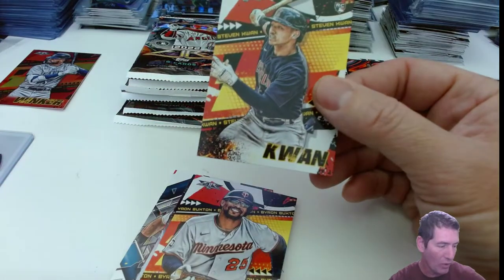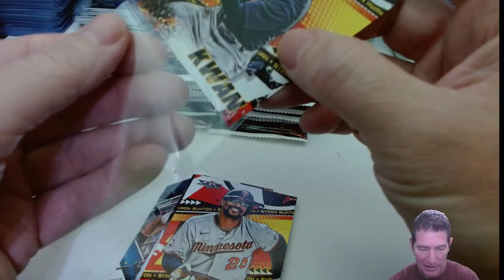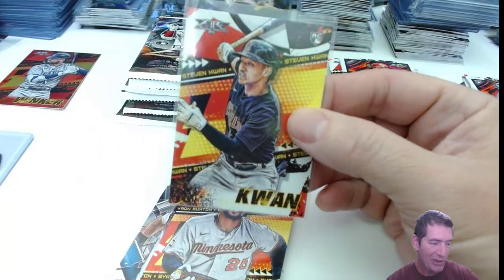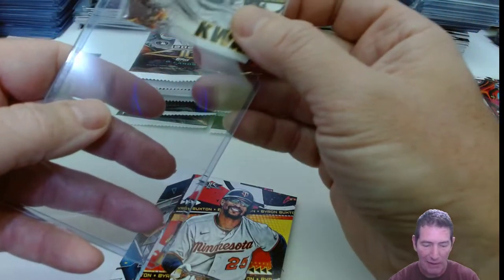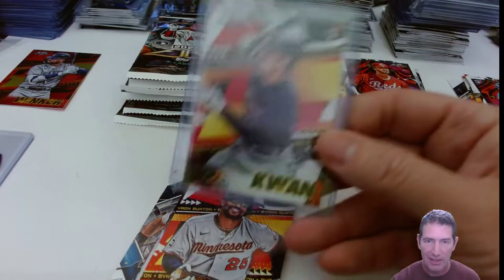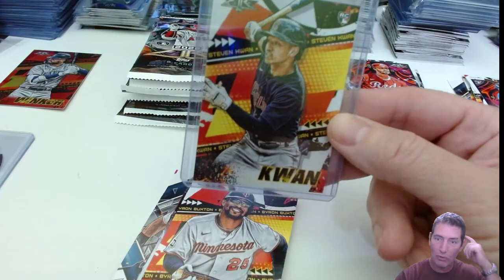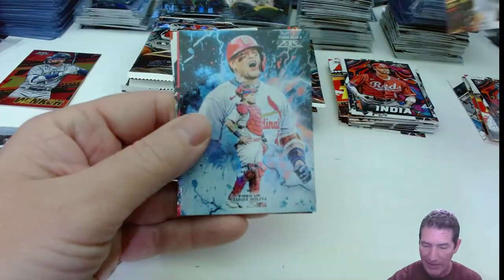Uh-oh — I needed a Stephen Kwan; I was hoping to get one. I didn't get one out of my blasters last week. Stephen Kwan — that's my boy right there, man. That dude is a freaking base-hitting machine. Only got like five homers on the year, but he averages between .290 and .300. His on-base percentage has got to be disgusting. His walk-to-strikeout ratio has got to be disgusting as well. I put him right in a top loader — his base rookie is where it's got to stay.